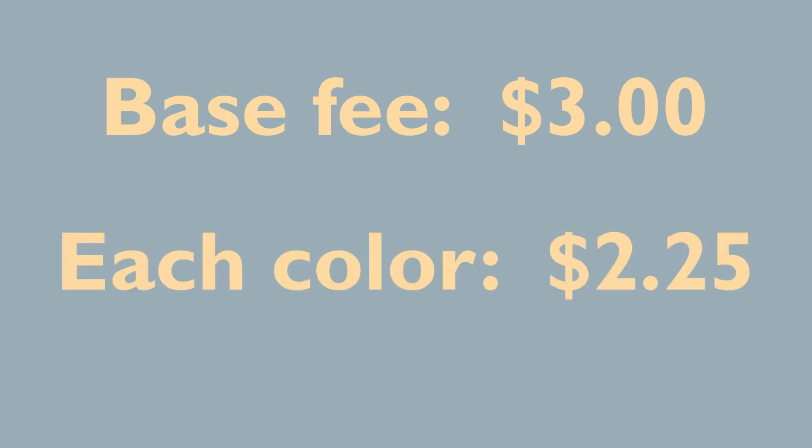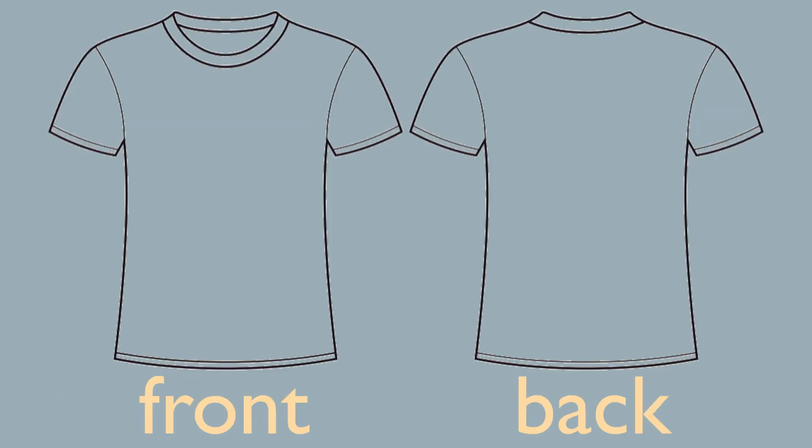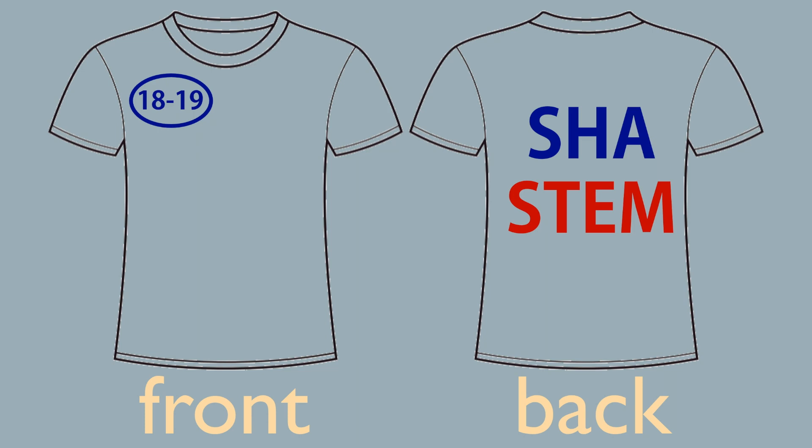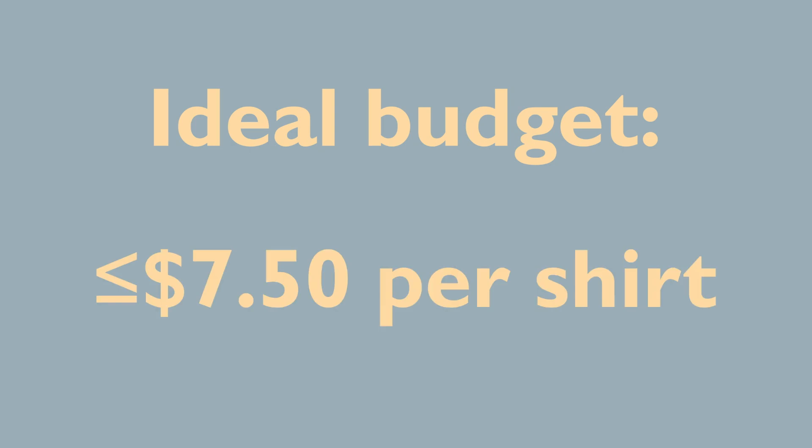As for cost, each shirt has a base fee of $3. For every ink color in your design, we add $2.25. But be careful — the front and the back are counted separately. That means even if your shirt only has two colors, blue and red, this would still count as one color on the front and two more on the back, giving three total. Our ideal budget is $7.50 per shirt or less.